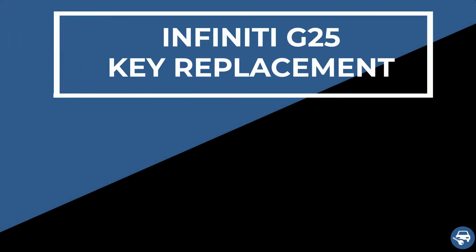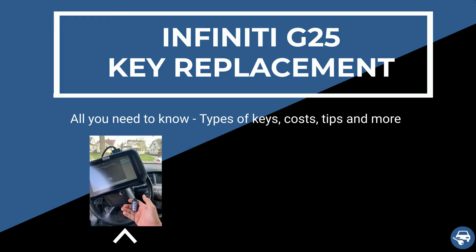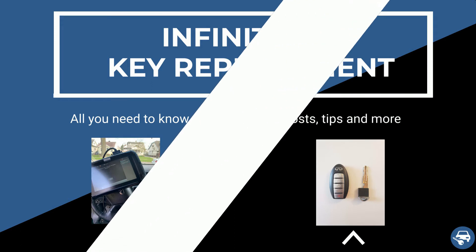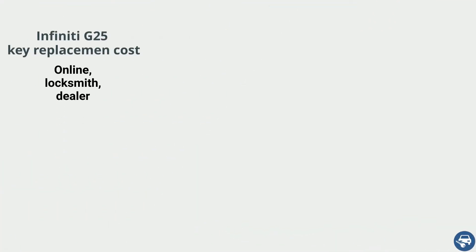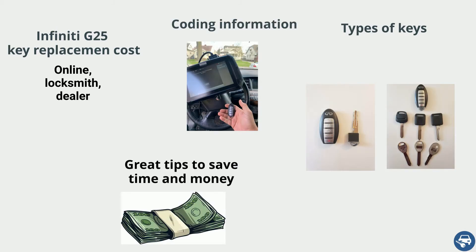Hi everyone. In this video I will show you how to get an Infiniti G25 key replacement in case you lost all your keys or just want to have a spare set. In addition, I will go over the estimated cost, type of keys, coding information, and some great tips to save you a lot of time and money.